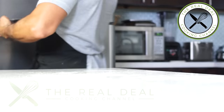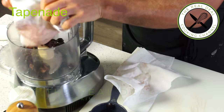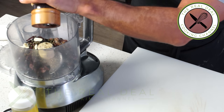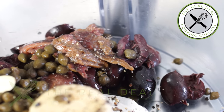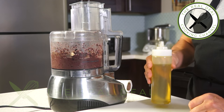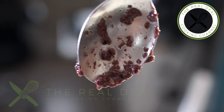Tapenade — its name comes from the Provençal word for capers. What a delightful olive spread, which can be made with different types of olives. Here, Kalamata or black olives. Purée the pitted olives along with capers, anchovies, garlic, lemon juice, olive oil and ground black pepper.